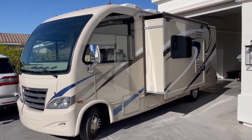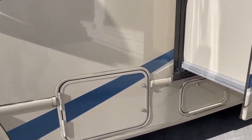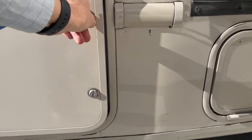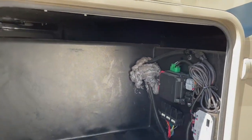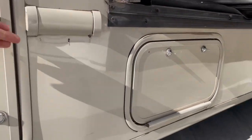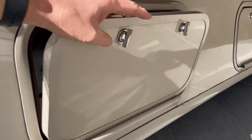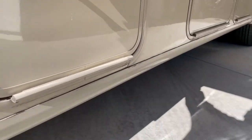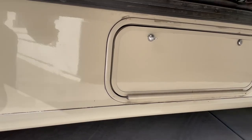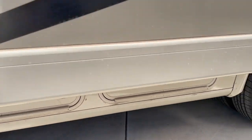You can see there's one slide, and I'll go ahead and open everything up. This is kind of a pass-through electrical area. Here's the propane, and I've got a couple of storage bins underneath.